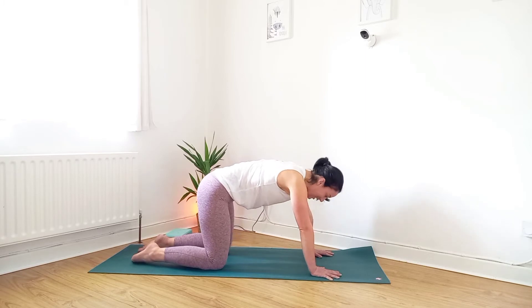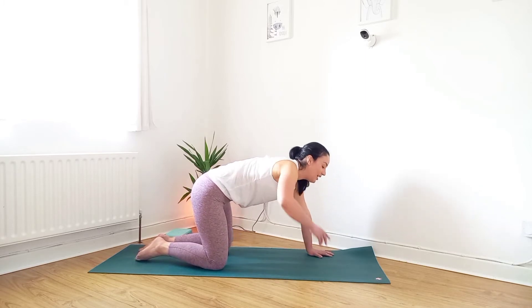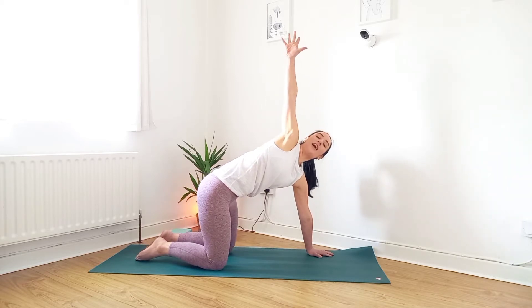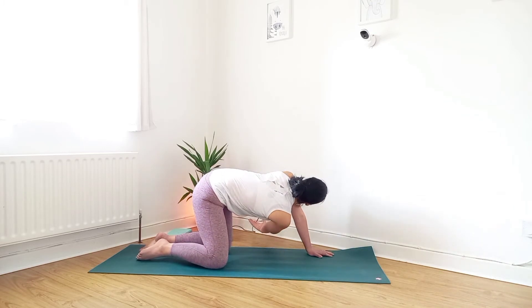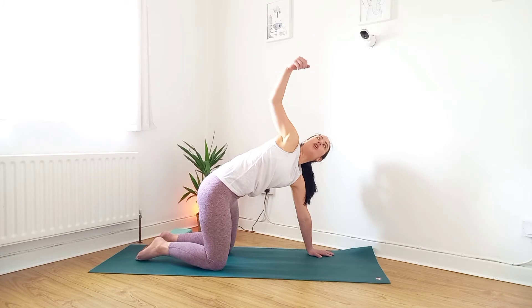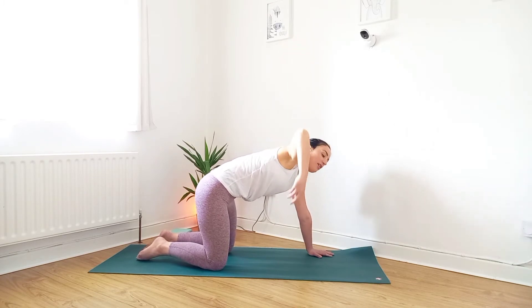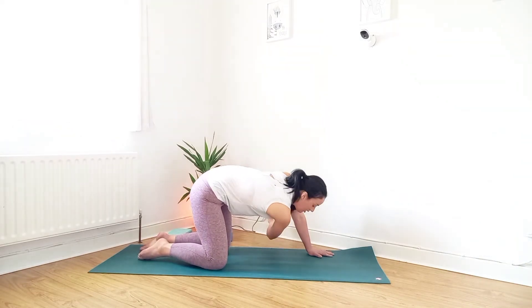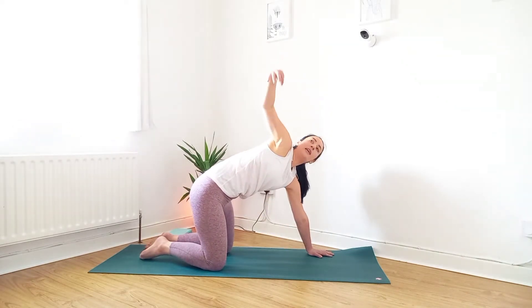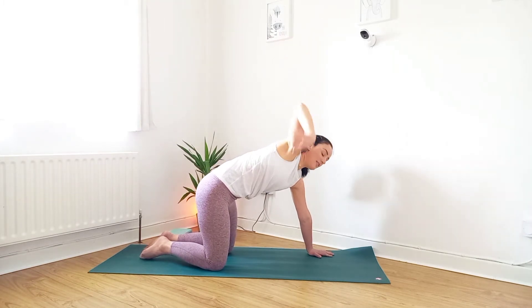Come back to the center and place the right hand up into the air, then exhale and thread it underneath the left and reach out. Inhale, reach the right hand up to the sky as you lean back, and exhale, thread it under the left and reach out as far as you can — creating lots of mobility in the upper spine, the thoracic spine.